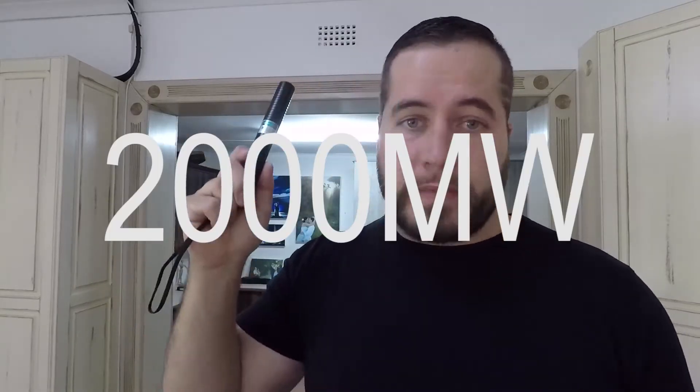A lot of you requested that I show you what this laser can do. It's a 2,000 milliwatt blue laser — 2 watts. Pretty powerful. So I can show you what it can do.